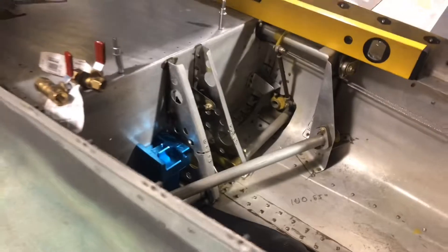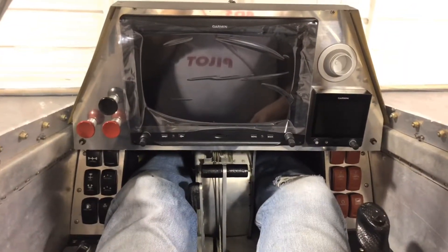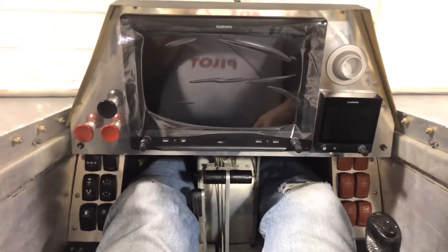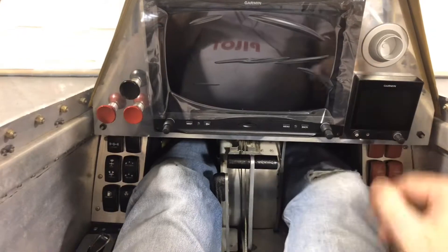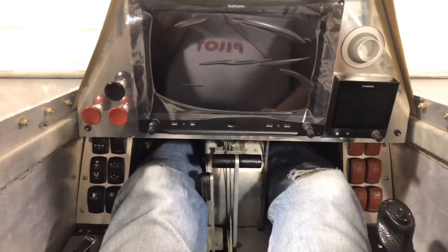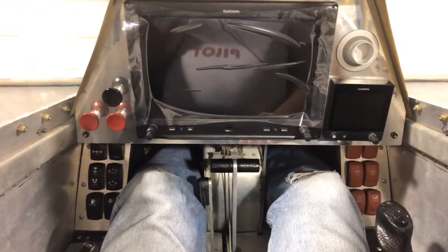We're going to talk about some other changes when I get to the instrument panel. I told you in the last video I'm pretty happy with the way this panel layout is working out. I love having the switches here, the fact that they're illuminated, and they're a good quality switch that will tie into that vertical power system.